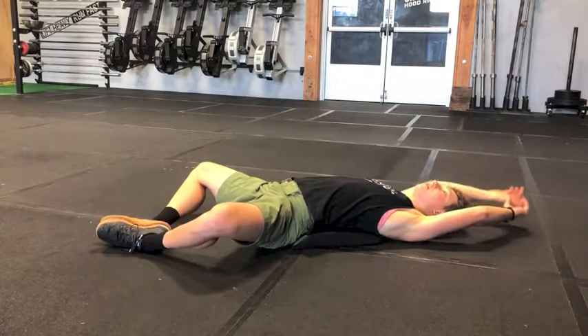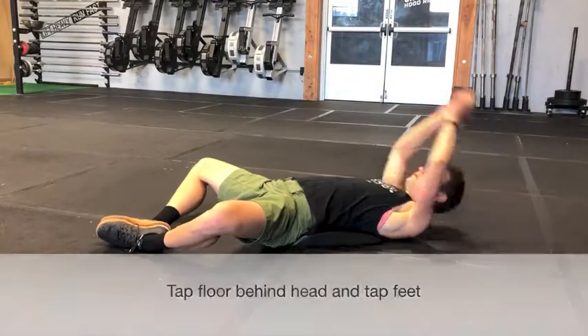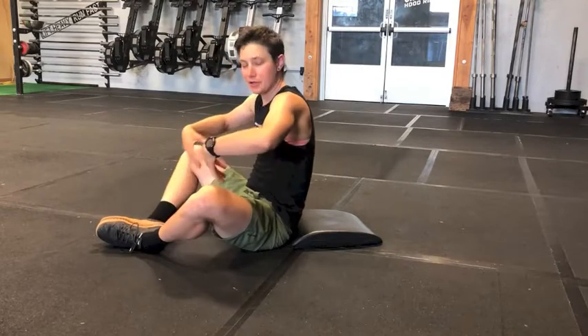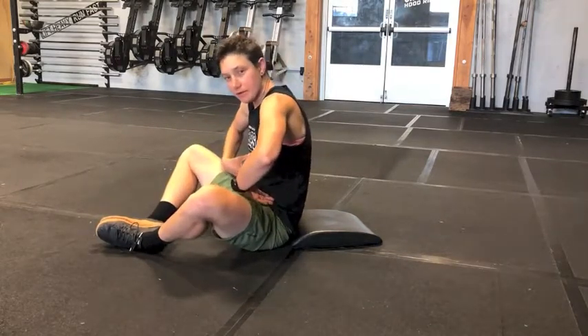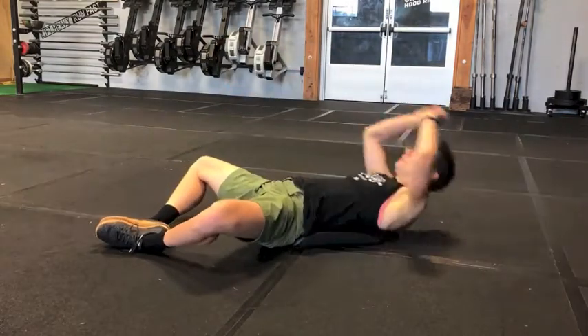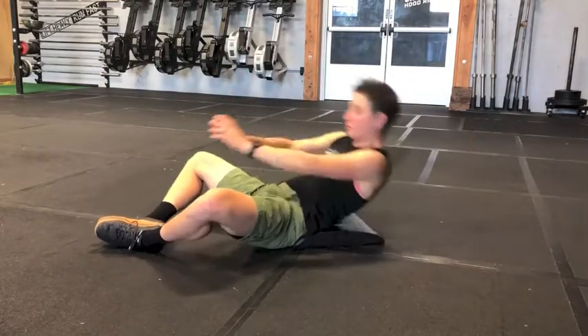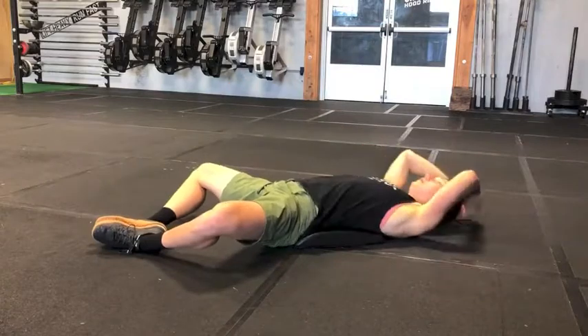Arms extended, tap the ground, come up, tap the feet. You're engaging your abs and flexing the hip flexors — simple but effective.